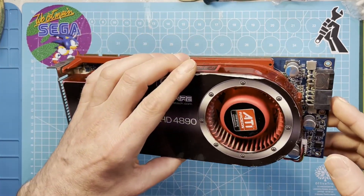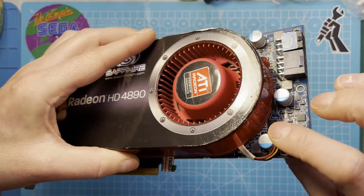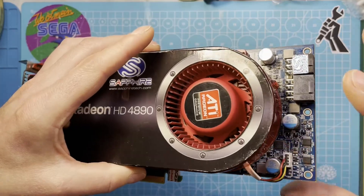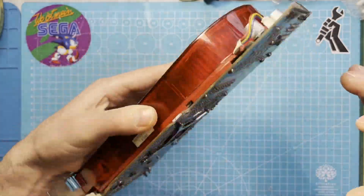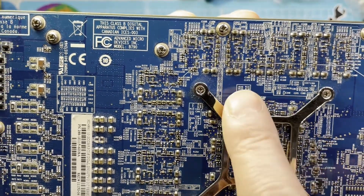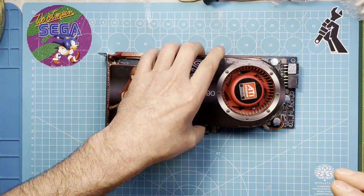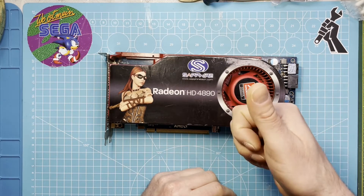I also will replace these three caps here. I bought new ones from Panasonic, so I will replace these. I'll clean the whole board because it's really not super clean — all the dust is baked in. So without any more waffle, let's get started.